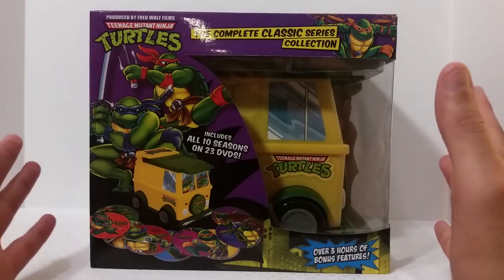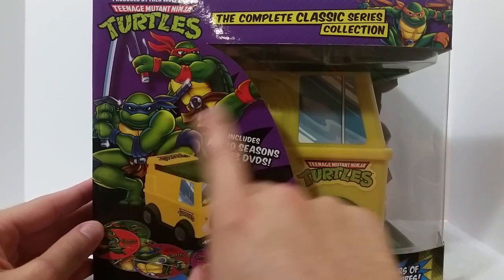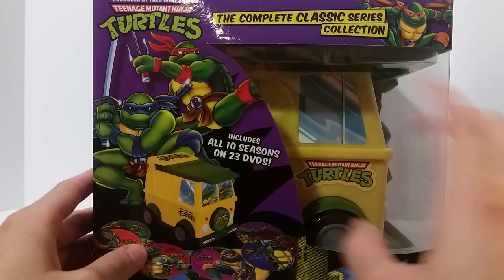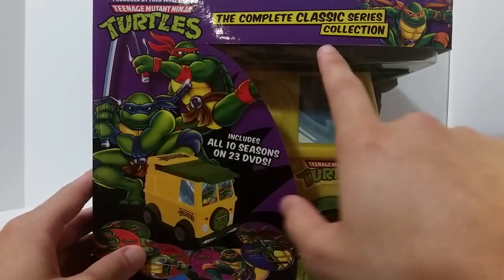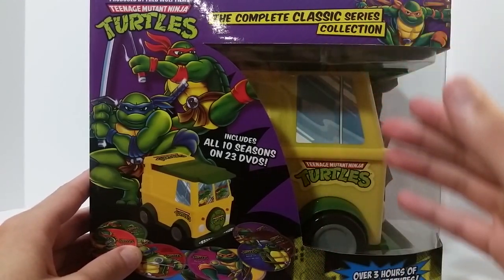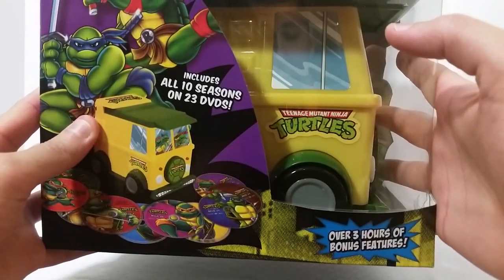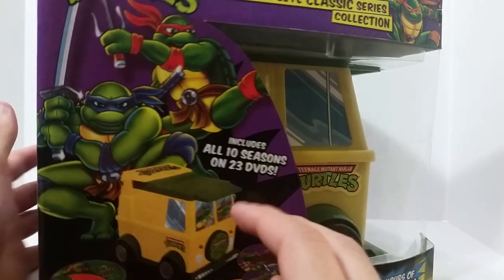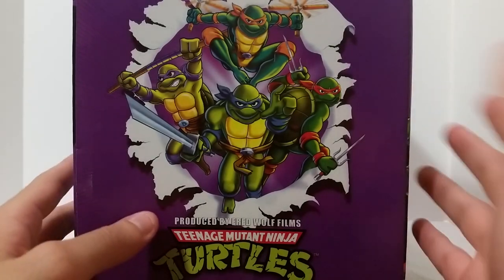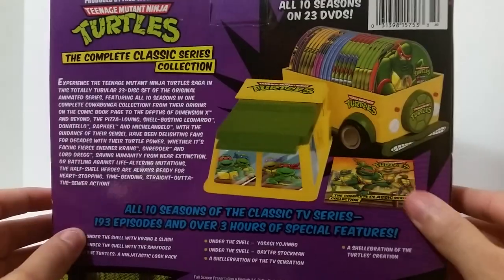Let's take a look at the packaging. You get this beautiful artwork of the original turtle design, and you can see the party wagon and all the sets of DVDs. Up here you've got the Ninja Turtles logo with 'Complete Classic Series Collection' and another image of the turtle. There's an open window that shows you the side of the party wagon, and it's got over three hours of bonus features listed. Turning to the side, you get that great artwork again — it's made to look like they're busting out of the packaging, which is really nice.